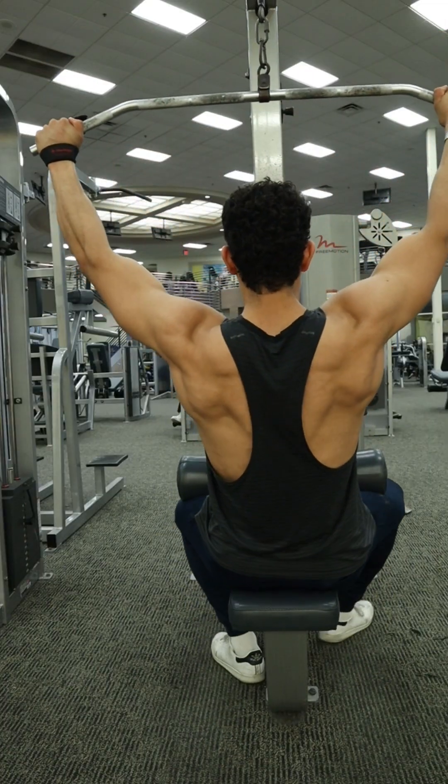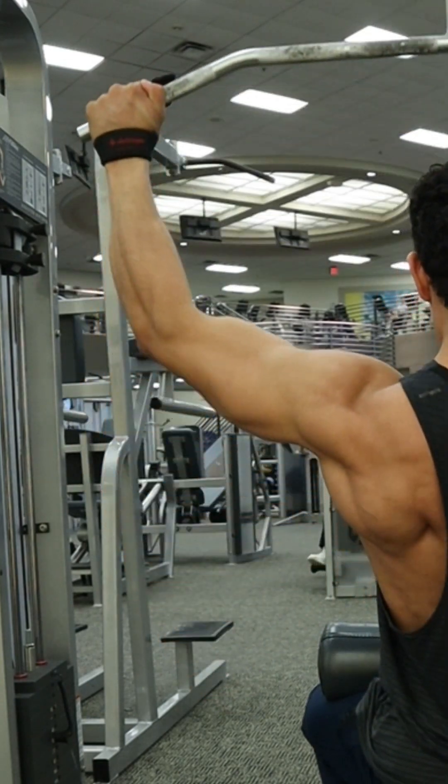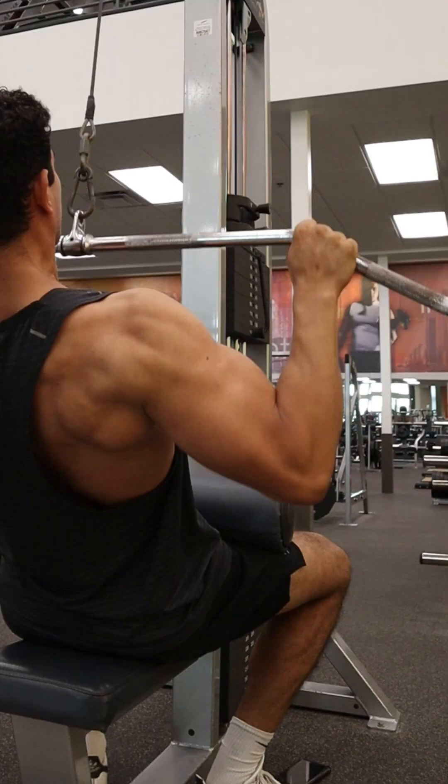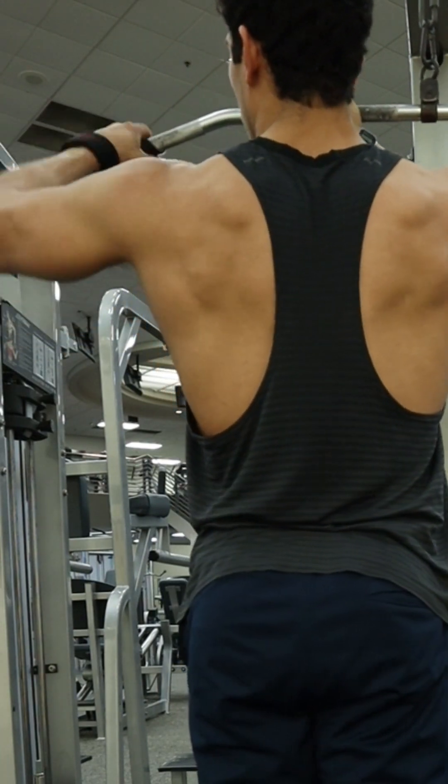Those hands — we're having them towards the end of that bar to help us target more of those teres, versus a regular lat pulldown where we'd have those hands a little bit closer together. You could also use some wrist straps if you struggle with maintaining your grip during this exercise.